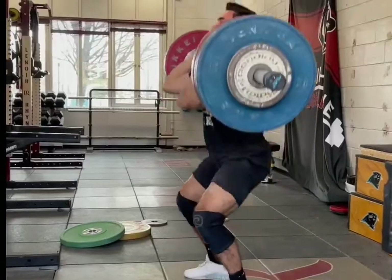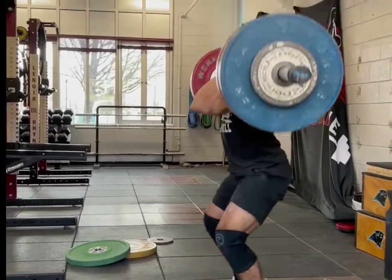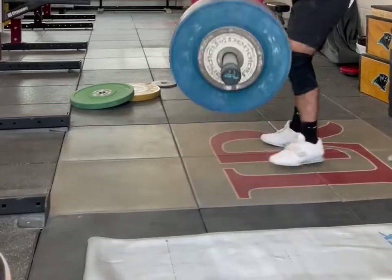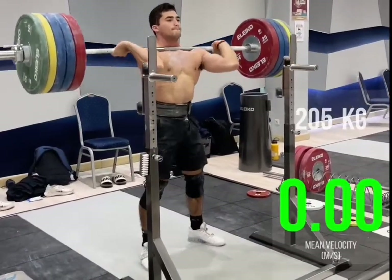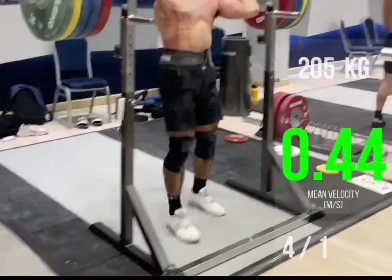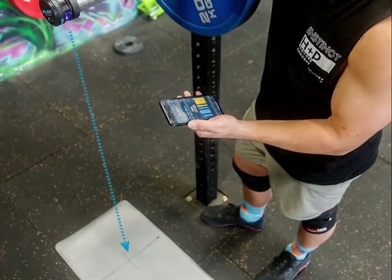Mistake number two: mat placement. The flex should be right over the mat. If you use the arrows that are already on the mat, you should never have a problem — just always have the flex over the mat. The reflection is what gives the laser version of the tether, so we can measure distance and time, because velocity is just distance divided by time. You can see in the picture how it's directly over the mat.